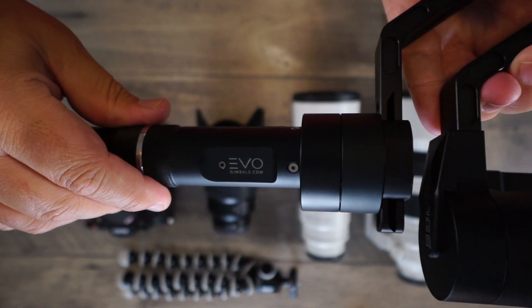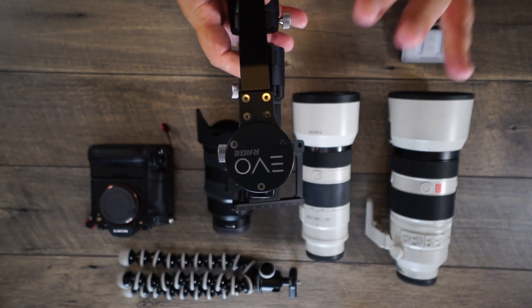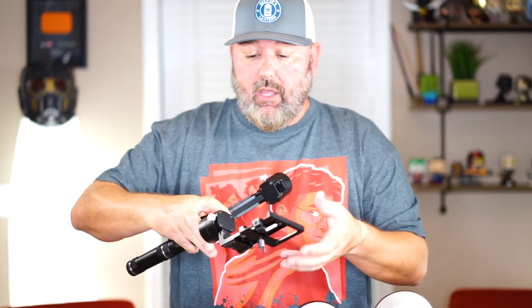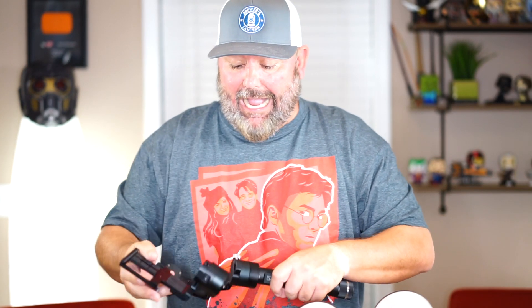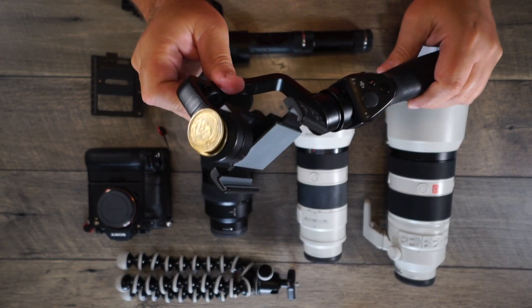I'll put links so you guys can check them out. They actually have a couple of different newer versions of this — they have the Smooth, which you can use with your iPhone. I also have the DJI Osmo Mobile, which I have attached to my C-stand to do live feeds from my Instagram or Facebook. I may actually take that as well. This is my DJI Osmo Mobile that I use with my cell phone.